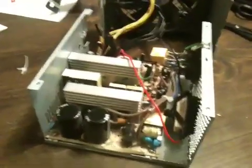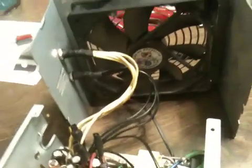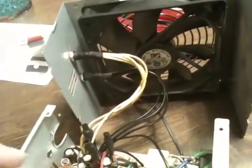Basically, all you've got to do with the wiring harness is separate all the colors and group them together — blacks all together, yellow all together, red all together, orange all together. The only ones you really need are the black, yellow, red, and green.